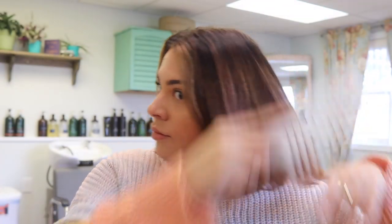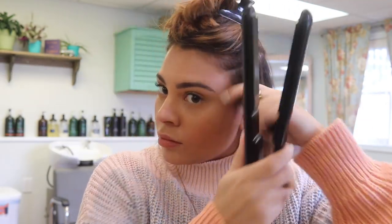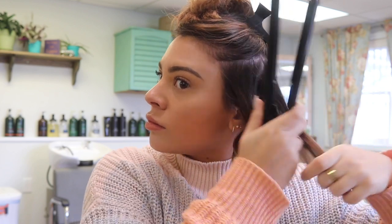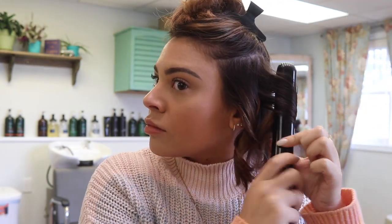Hey guys, welcome back to my channel. For these hairstyles I'm starting off with my hair blown out straight, and I already have a heat protectant in my hair from when I blow dried it earlier. I'm going right into curling it with a flat iron. If you've never curled your hair with a flat iron before, it's super easy — I recommend getting one with more narrow plates and with more rounded edges because it's a lot easier to curl with. The one I'm using here is the BaByliss Pro.